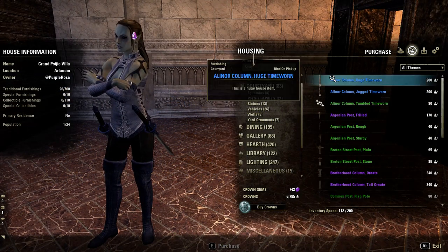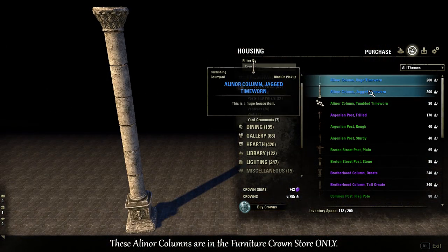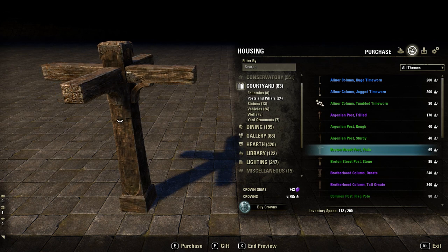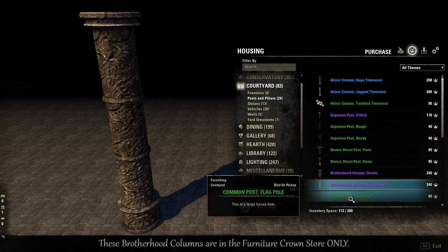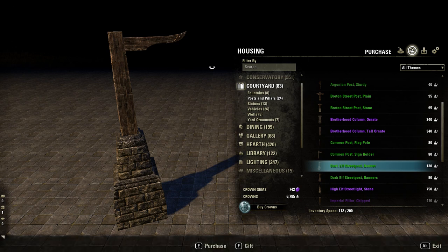There are plenty of other posts and pillars you can use for a door frame. You could use Eleanor columns, various street posts, or Brotherhood columns as door frames — just by hiding the stone part in the floor and using the decorative portion as the side door frame. Use one on each side and the matching top parts can join up as the top of the door frame.